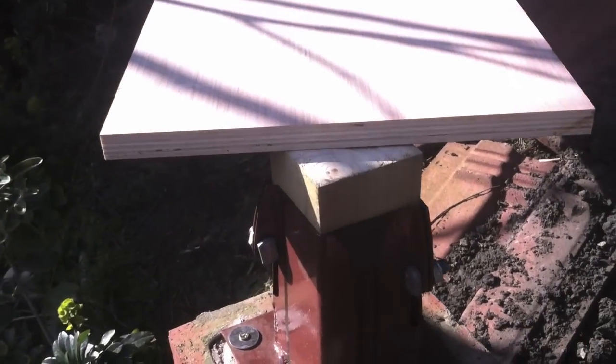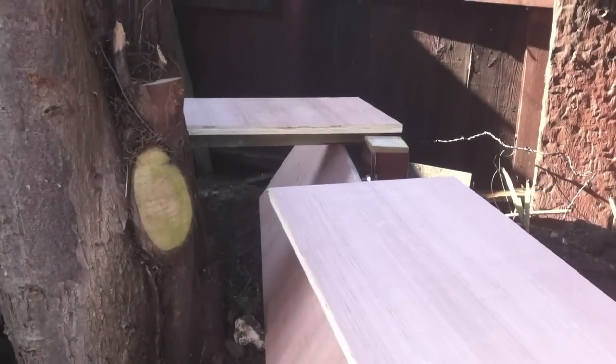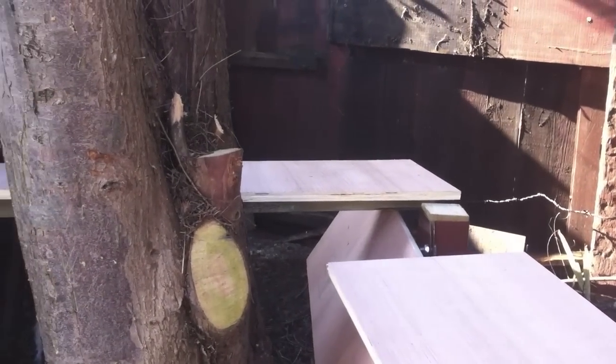We've got the baseboards. These are exterior quality ply and I think they're about 16 or 18mm thick. The exact dimensions elude me right now.